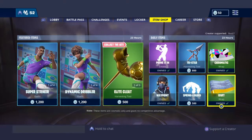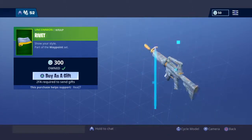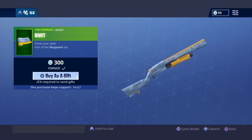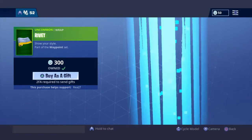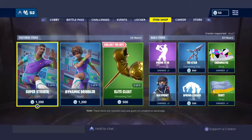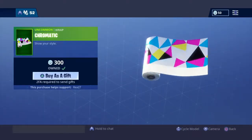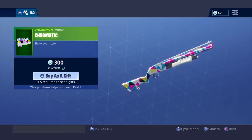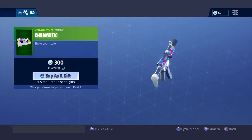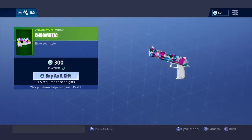Then we have the Rivet glider, which is from her set. It's golden camo, blue camo — it's pretty good. I should really do a review on this actually. Let me know in the comments if you want to see me do a Rivet wrap review. We also have the Chromatic wrap, released in mid-Season 7 — it's pretty cool, it released around the Shadow of the Moment event if I remember correctly.